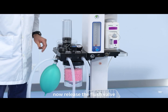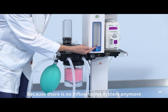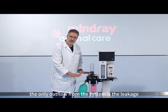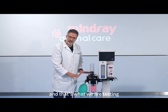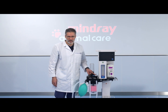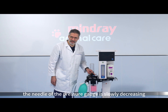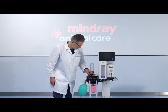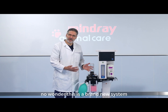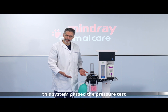Now I release the flush valve and observe the pressure gauge, because there is no inflow to the system anymore. The only outflow from the system is any leakage — and that's what we are testing. If the pressure is stable it means there is no leakage. If the needle of the pressure gauge is slowly decreasing it means you have a leakage. In this case it's perfectly stable. No wonder — this is a brand new system, so it's perfectly airtight. This system passed the pressure test.